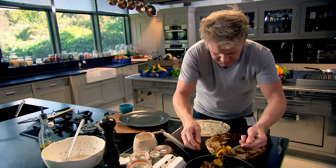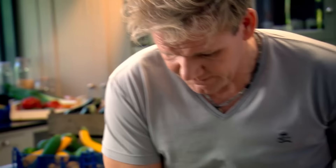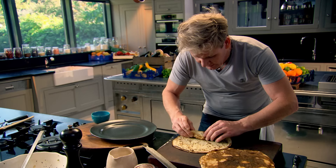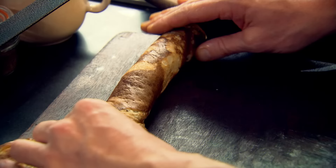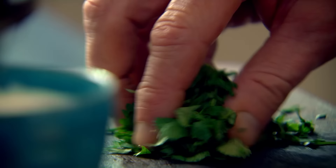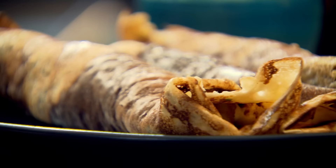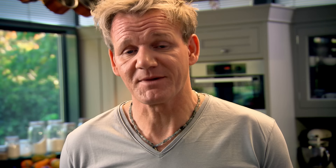Now for the exciting part — filling them. Take your potatoes and just have a really nice imaginary line down the middle. Then very carefully, roll that nice and tightly. Tuck it underneath there, pull it back, and roll. Beautiful. The delicious pancakes are ready to eat. But with a simple dipping sauce, they'll be a real treat. Just mix chopped coriander with natural yoghurt. That's a cooling agent. And that, for me, is a great brunch — delicious, spicy pancakes. Amazing.